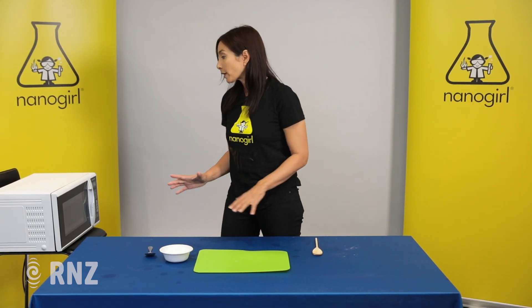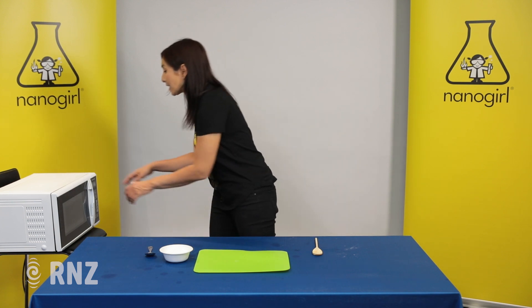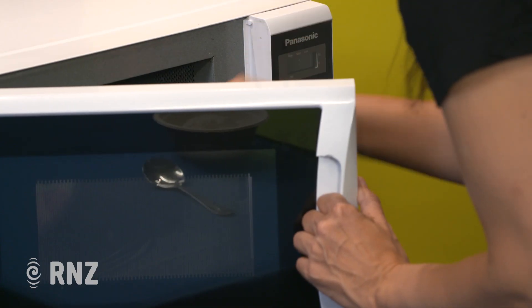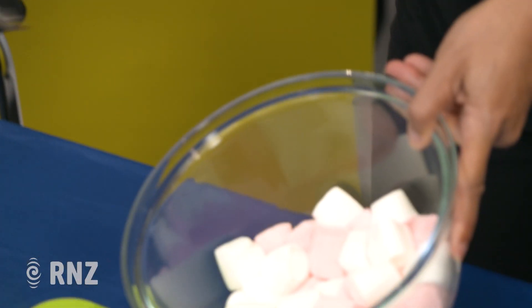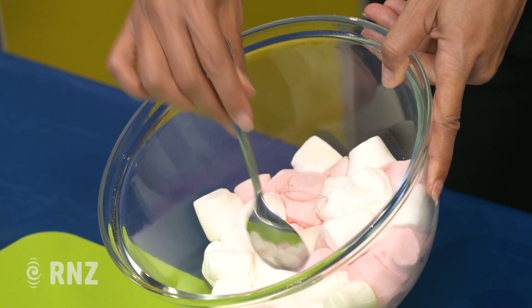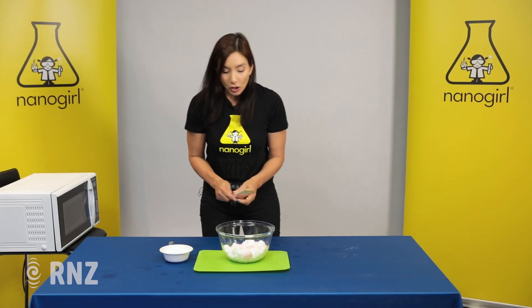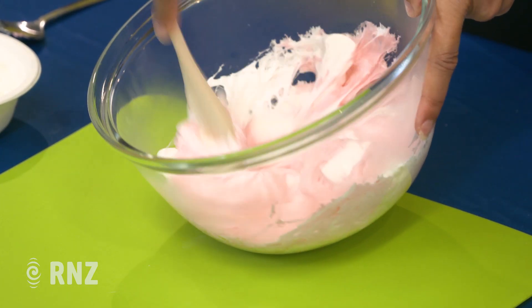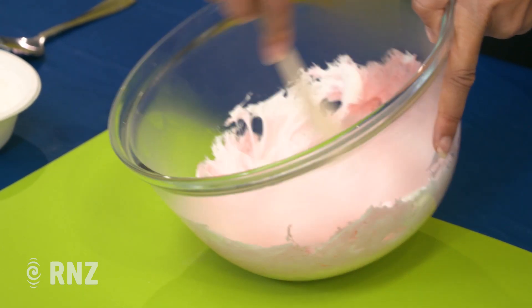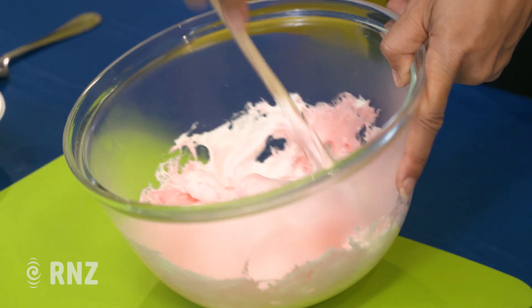Okay they're almost ready, and to check if they're done you're gonna poke them with a spoon and see if they're nice and soft. Oh yeah, these look great — you can see they've fattened up a little bit and they're very very soft. Next we're gonna stir these up into a slimy mixture, but it's still very sticky and very hot so don't touch it yet.